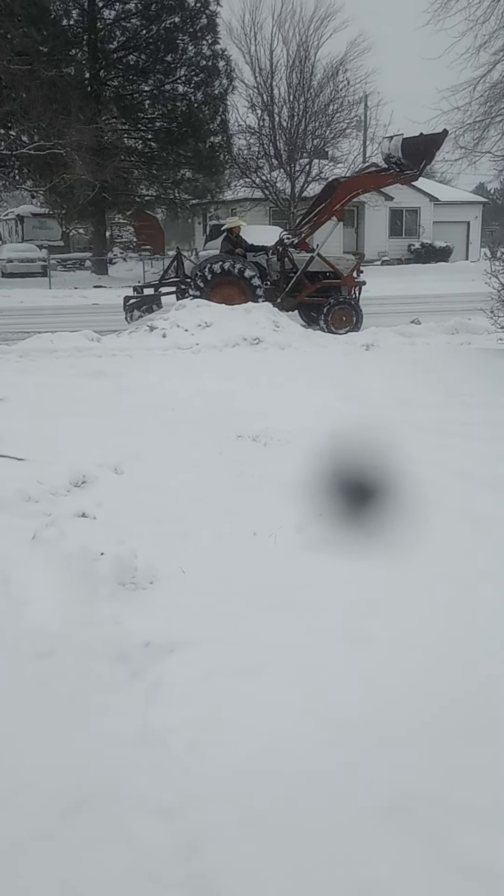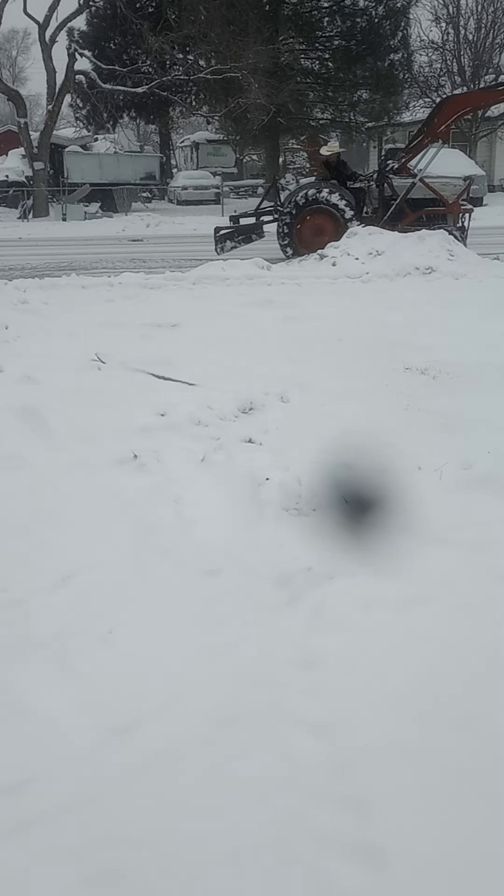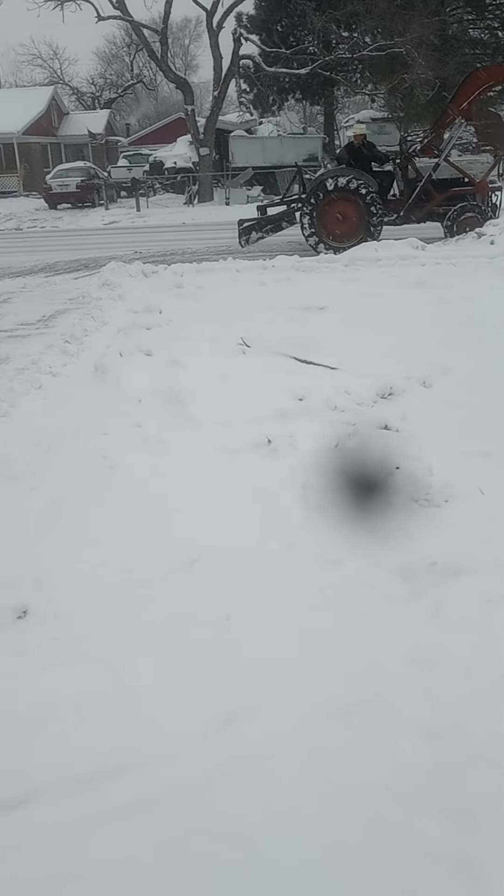1953 Ford Dearborn, three plows. I'm assuming somewhere like 20-ish horsepower — I think it was 27.